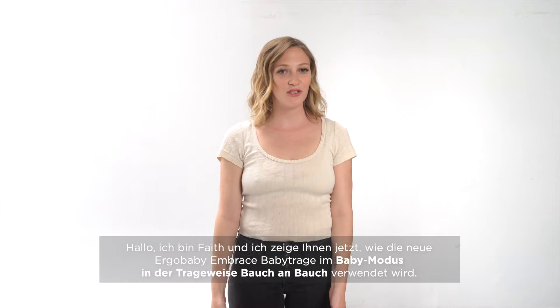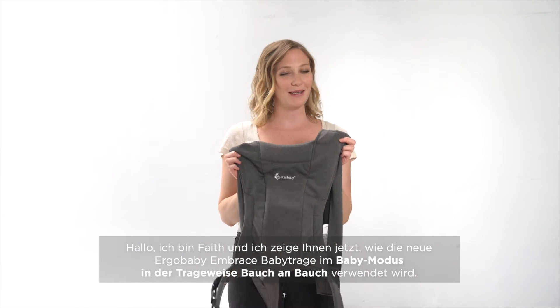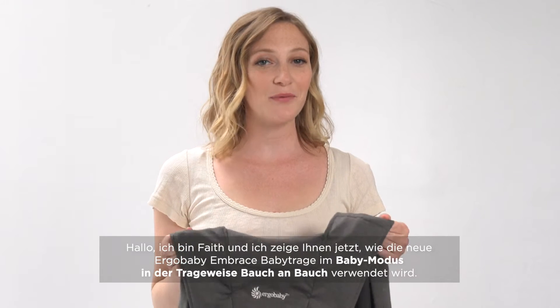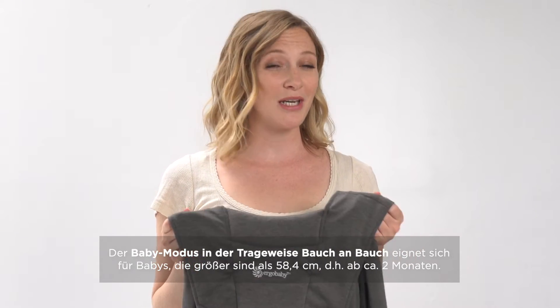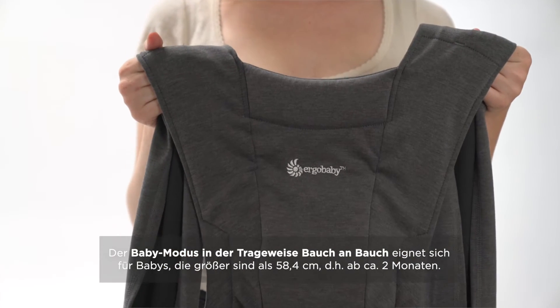Hi, my name is Faith, and I'm here to show you how to use the new Ergo Baby Embrace Carrier. We're going to start with the baby facing in mode. You're going to want to use this mode when baby is 23 inches and around two months.